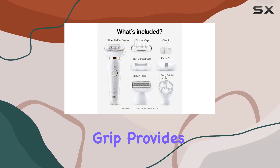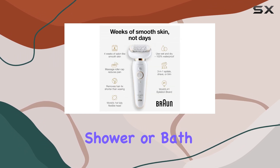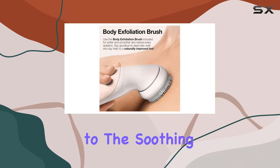The anti-slip grip provides excellent control, especially when used in the shower or bath, where epilation becomes virtually painless due to the soothing effects of water.